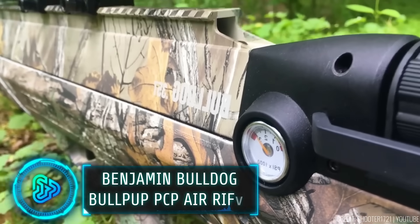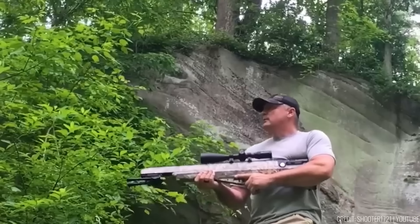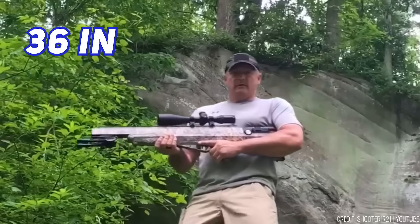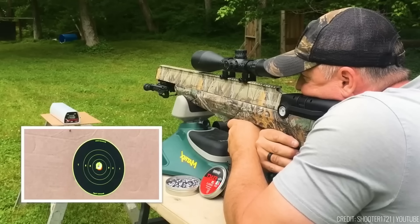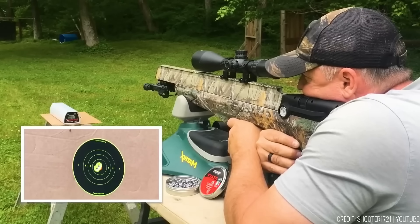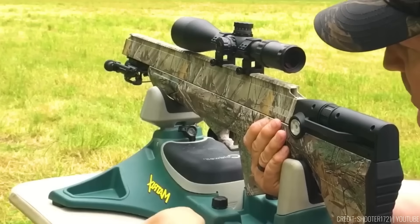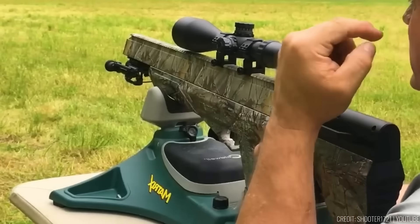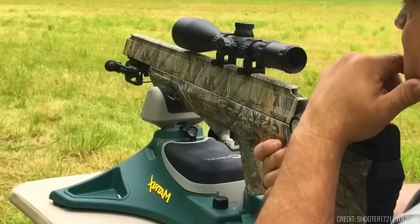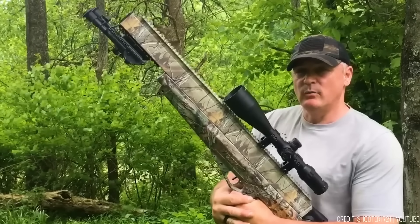The Bullpup Air Rifle by Benjamin Airguns is a game changer in hunting power. Compact at 36 inches, it's designed for easy field manoeuvrability, making it perfect for taking down wild hogs, white tail wall hangers, and even African plains game. With a Lothar Walther barrel ensuring precision and accuracy, it's a hunter's dream. The reversible side lever accommodates both left and right-handed shooters, and the 26-inch Picatinny rail allows for customisation with various accessories.